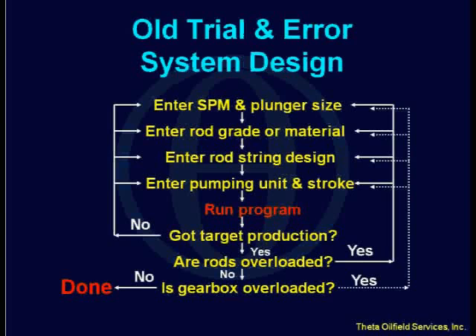But that's not sufficient, right? You need to also look at your rod loading and your gearbox loading. If the rods are overloaded, you might have to go back and change your rod grade. If you're using C rods, you might want to go to D. If the D rods are overloaded, you go to N97 or some other high-strength rod. If the gearbox is overloaded, you might have to change the stroke length — use a smaller stroke length. But if you use a smaller stroke length, your production is going to go down, so you have to adjust the pumping speed. With this method, you can spend 20 to 25 runs to get everything to work out.